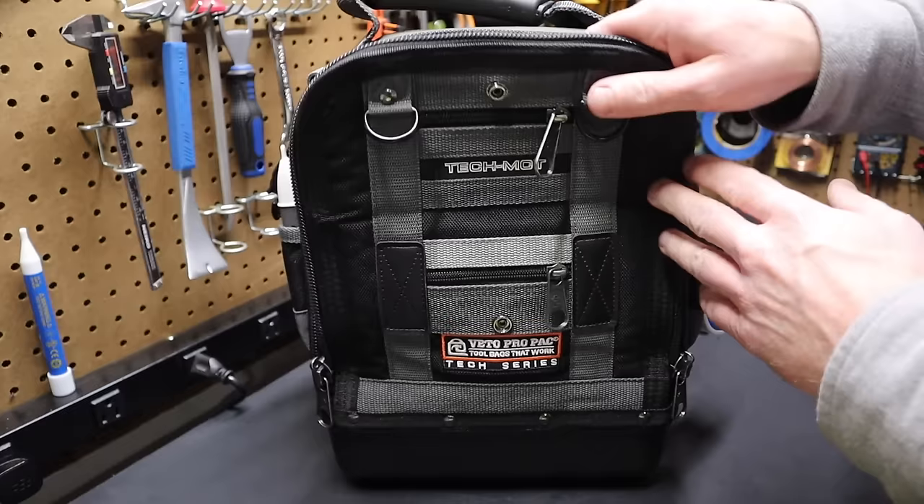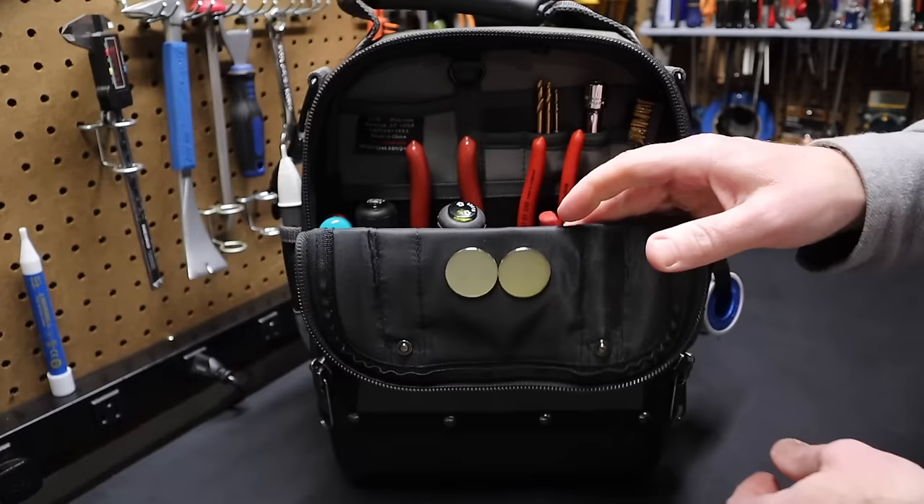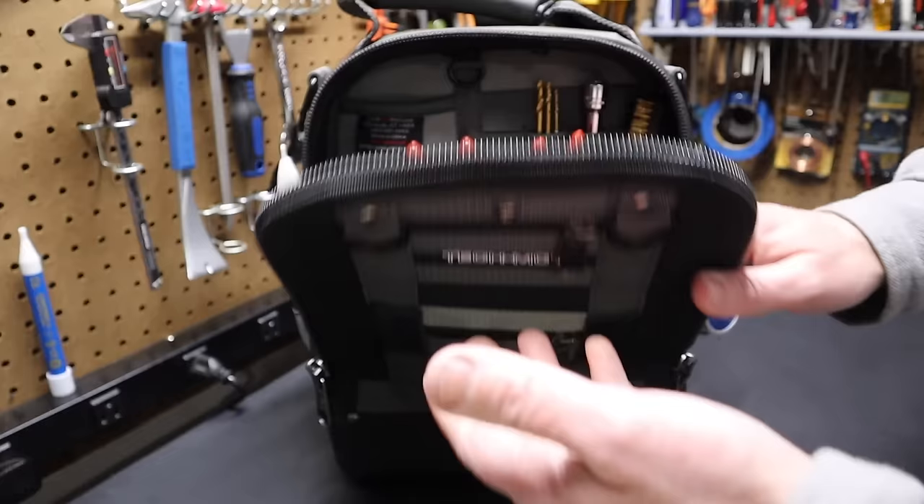There's a button on the flap: you can snap it and pull the two zippers up to run the bag open like this, or pull the zippers down and let the flap hang down a bit more. It's one of the nice design features of this bag.